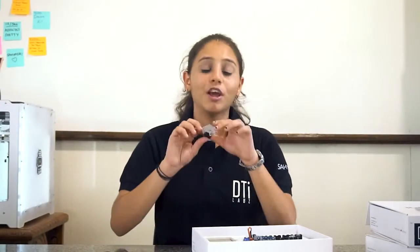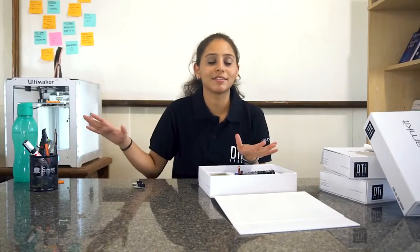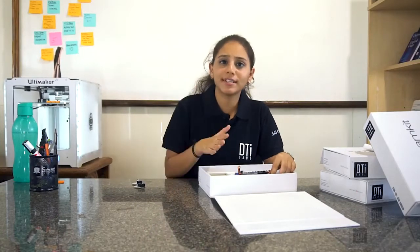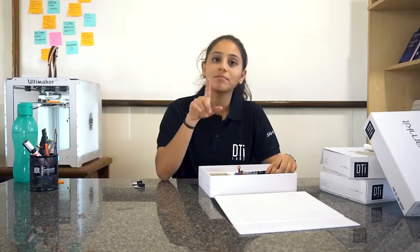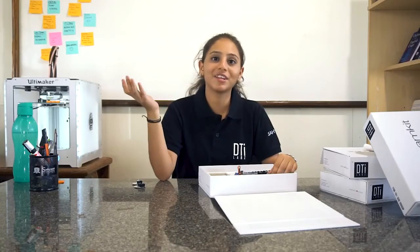The second add-on module is the RGB LED. You can manipulate the color of the LED by specifying the values of red, green, and blue. Up next is the light-dependent resistor, known as the LDR module. It measures the intensity of light falling on it. Its value ranges from 0 to 100, where 0 signifies no light and 100 signifies maximum light.